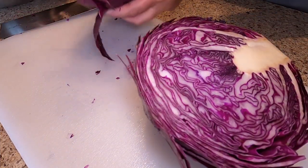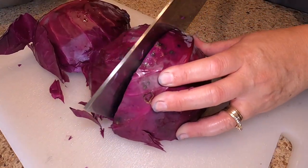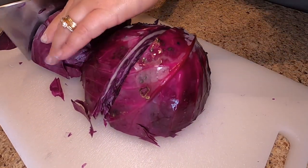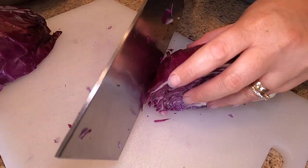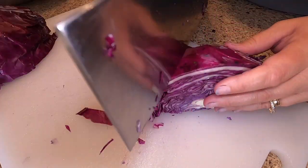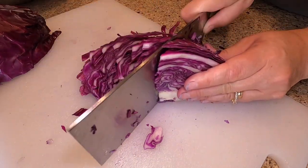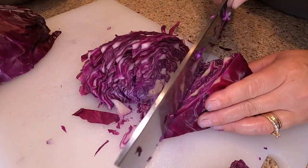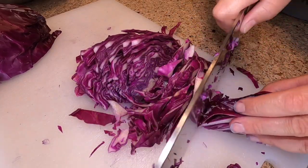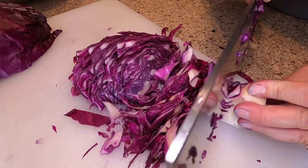Now that we're in the kitchen, I'm just going to start quartering the heads of cabbage and then we're going to thinly slice the cabbage into about a quarter inch width pieces and we're going to cut the core out. I usually just cut right around it. The recipe for this will be in the description below so make sure you check out the recipe if you're interested in making this.